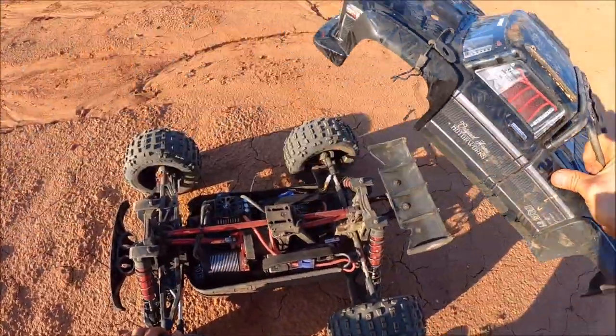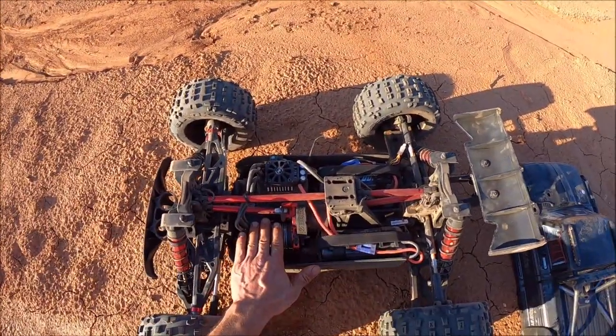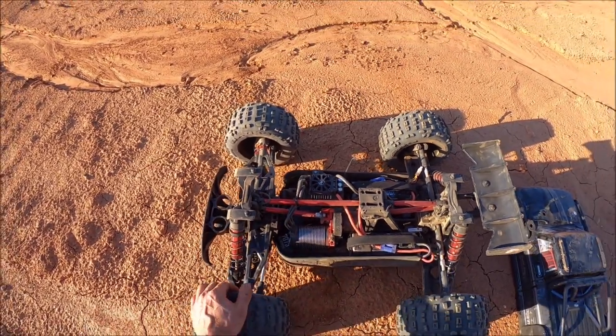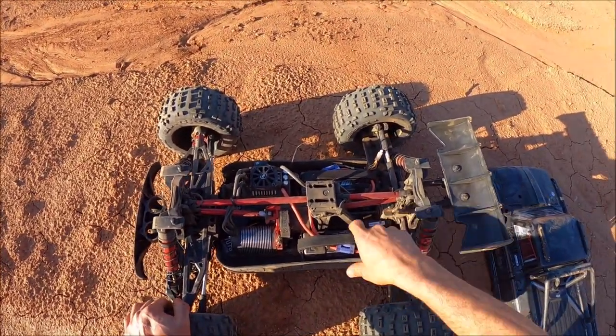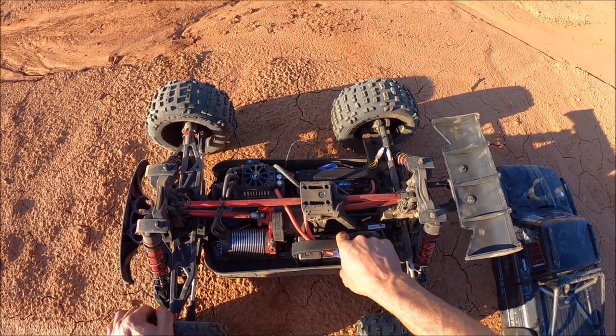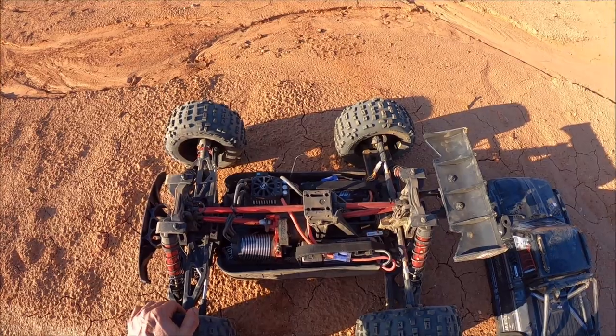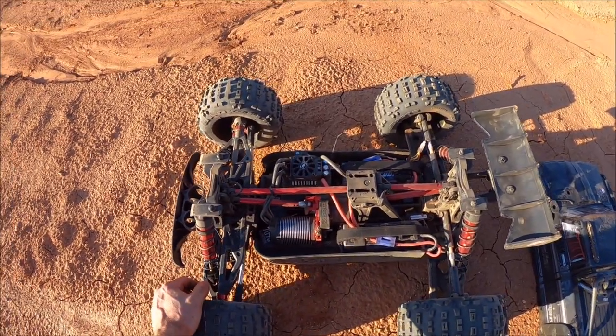Alright guys, I just got through running a set of packs. I want to check the motor temps real quick — I forgot my temp gun in my other tool box. This motor is pretty hot to the touch; that was some pretty hard running. I'm running 6000mAh LiPos in here at 100C so it's not a lot of run time, but I like to keep the packs as light as possible in these trucks to try to take off on the weight.